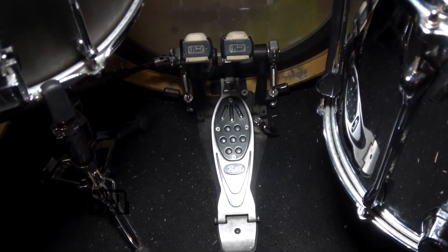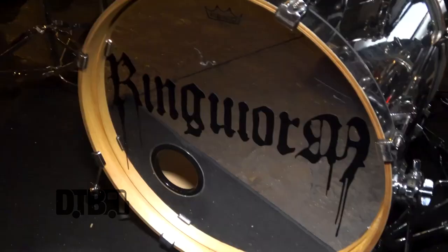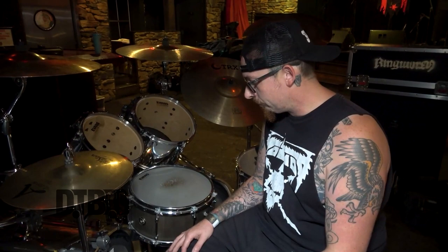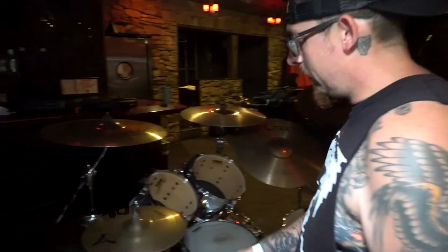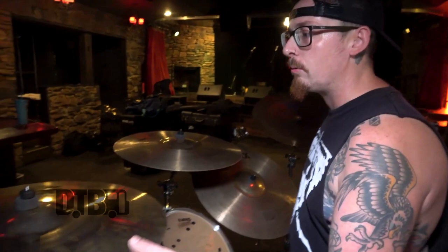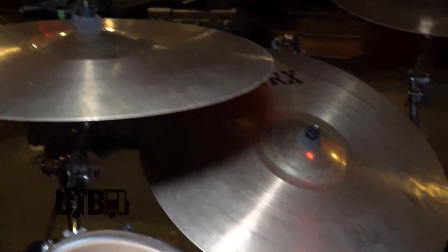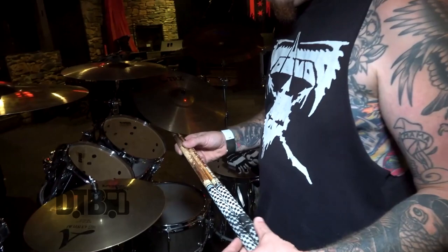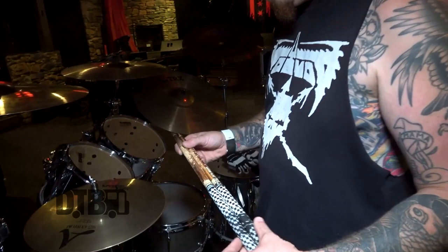I got this Pearl Eliminator double pedal and this second kick drum is basically just a cymbal stand — I don't even use it, but when this head gets thrashed I'll just switch the kick drums. I got 14 inch Zildjian A Custom Hi-Hats, a Sabian AAX Explosion Crash 20 inch, a TRX Energy Crash 20 inch, a TRX 22 inch Energy Ride and a Peisty 20 inch China.